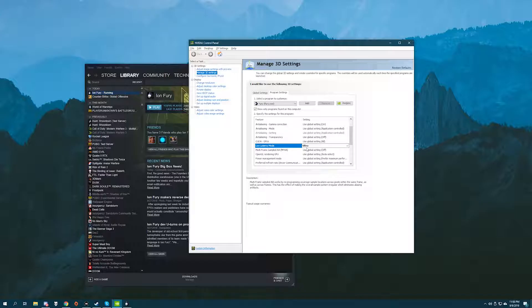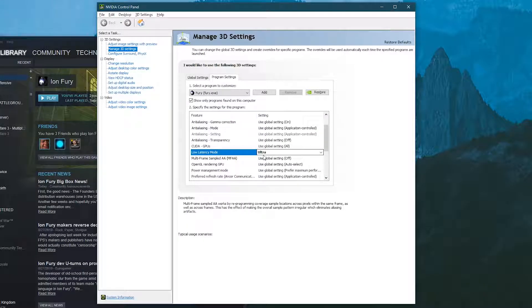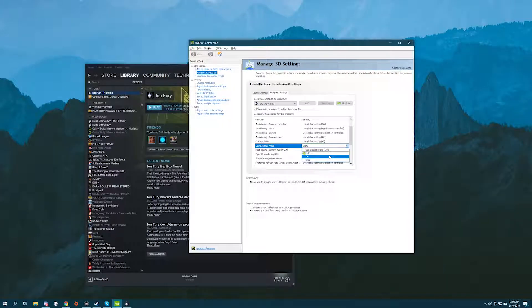NVIDIA also recently changed the max pre-rendered frames driver option to Low Latency Mode and added a new option which is basically zero pre-rendered frames — the ultra setting. For most games you're probably not going to be able to run Low Latency Mode at ultra, because it basically removes the ability of your PC to queue frames from the CPU to the GPU. But if your game is running way above your display's refresh rate — like playing CSGO on a 2080 Ti, or Ion Fury like I am on an RTX 2080 — you could set it to ultra. Off is for if you have a weaker GPU or you're playing a really intense game and getting very low FPS.